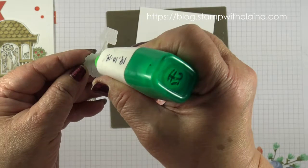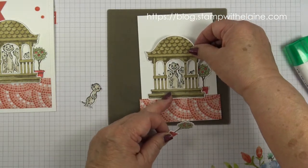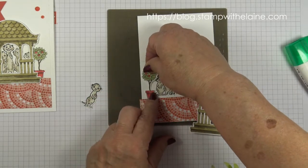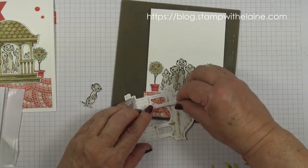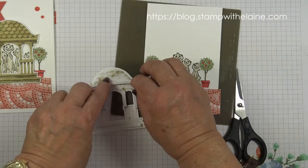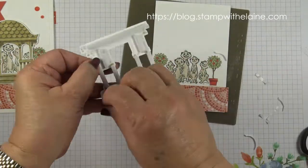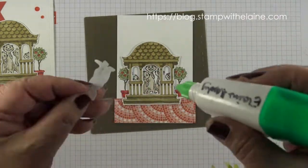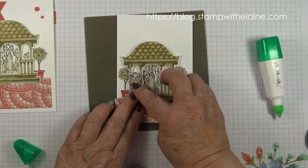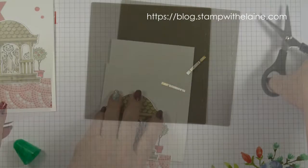Same with this one. To get the position right I need to put the pavilion in — right about there. Then I'm going to use the foam adhesive strips, remove the backing tape, and pop that on. I'm going to apply some adhesive on this meerkat and pop him on the step here. Trim off the excess bits and glue it to the card front.